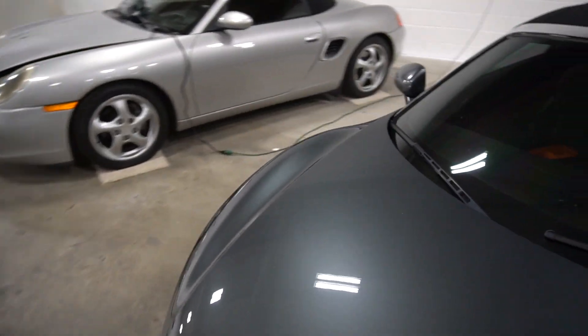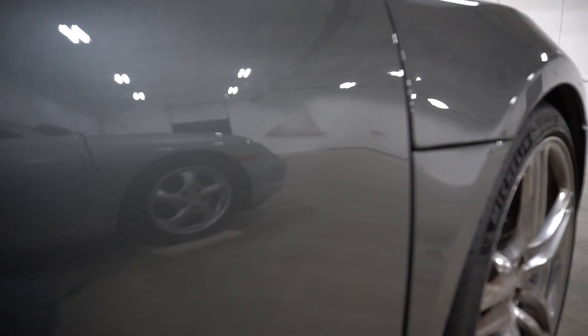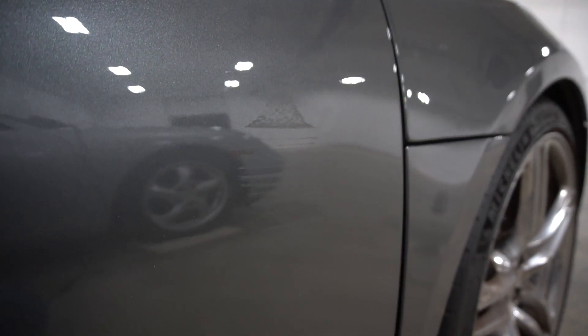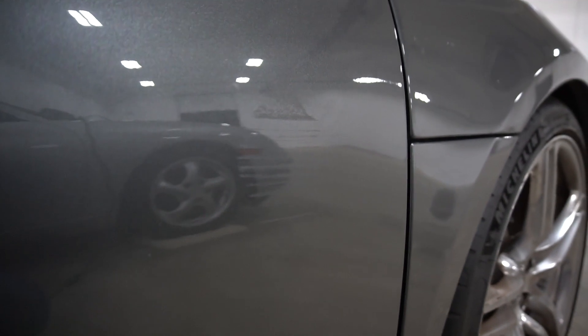Then on the other side of the car, at some point over the season, we picked up a little scuff right there. I'm honestly not sure how or when that happened — I didn't see it happen, so I don't know if somebody just bumped into me in a parking lot or what, but I'm going to get that buffed out.